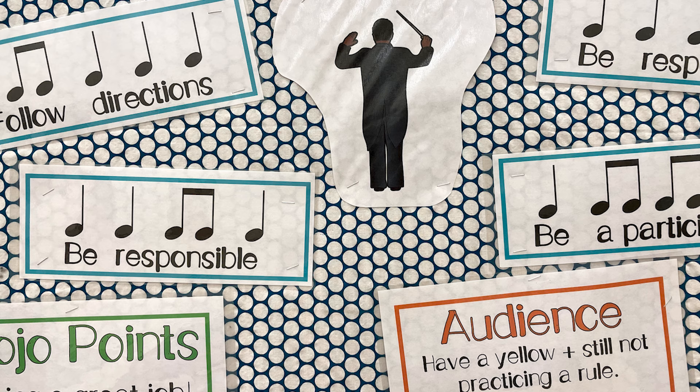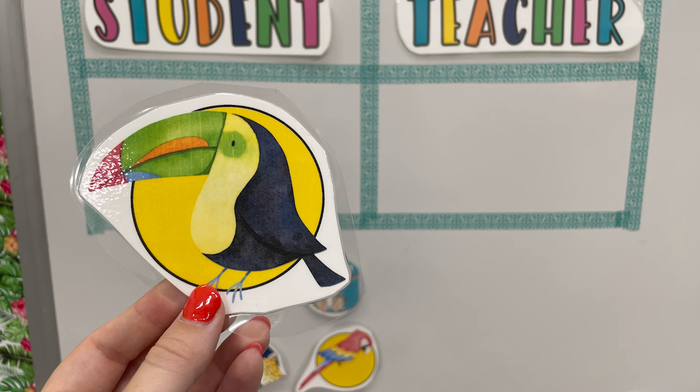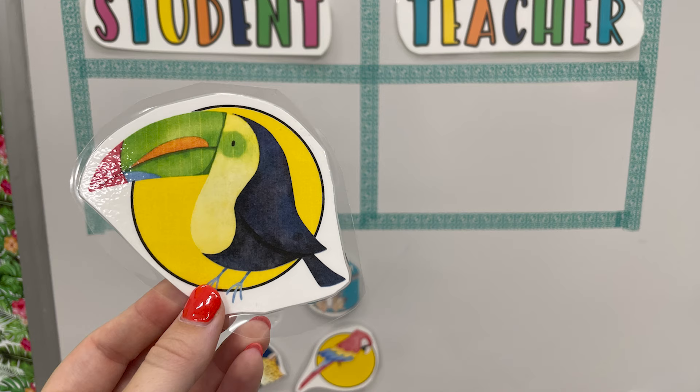Basically, the class works as a team. If they're doing a good job, they get a point; if they're not, then I get a point. We talk through our four music room rules: follow directions, be respectful, be responsible, be a participant. I always have the kids clap them and repeat them after me. We go over those pretty much every single day, and if they are doing those things as a team, they earn a point — I have little magnets I put on the board under 'student.'